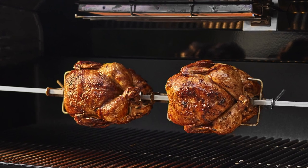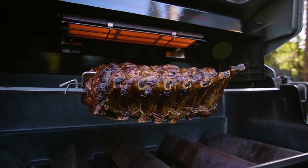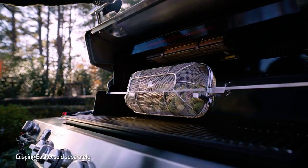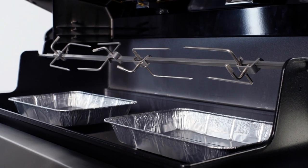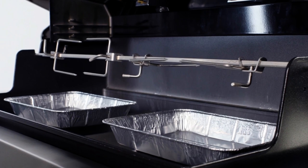Start roasting crispy whole chickens, perfectly browned prime rib, and more with the rotisserie on your Summit Gas Grill. Before you get cooking, it's helpful to familiarize yourself with how to set up the rotisserie.